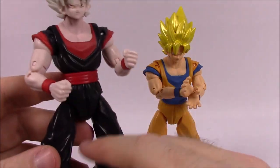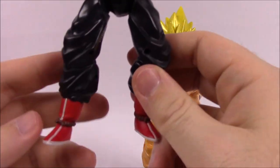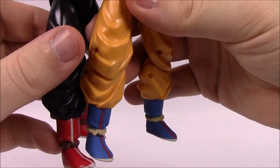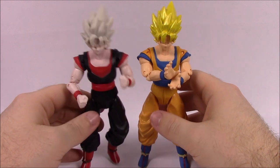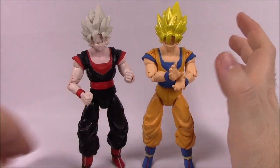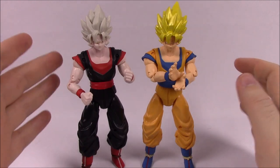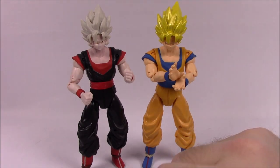He's got an all black gi with a red belt, red undershirt, red armbands, and red shoes, as you can see compared to the blue on the original. I don't know if it's alternative skins or how they actually look in the game — I've never played it or seen any footage. So I don't know if that's just how they look in the game or if it's an alternative skin you can get.